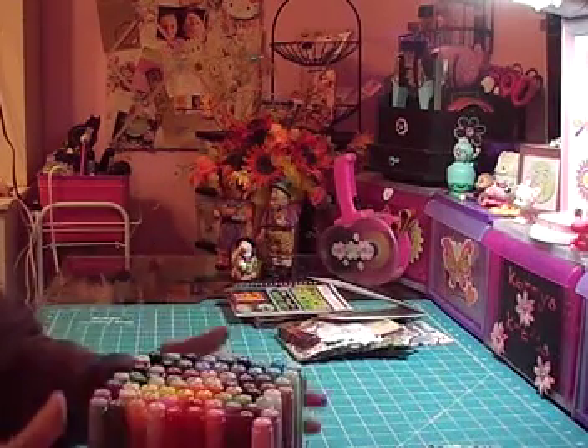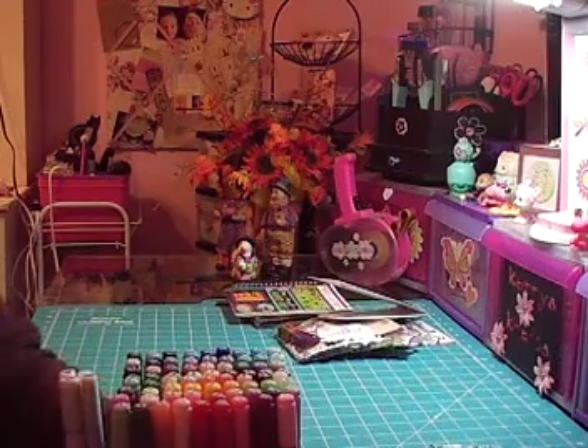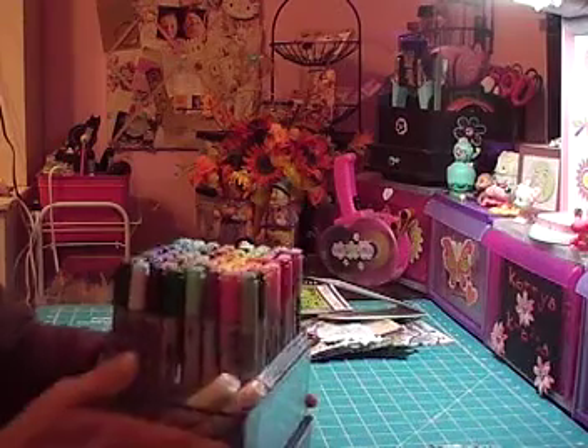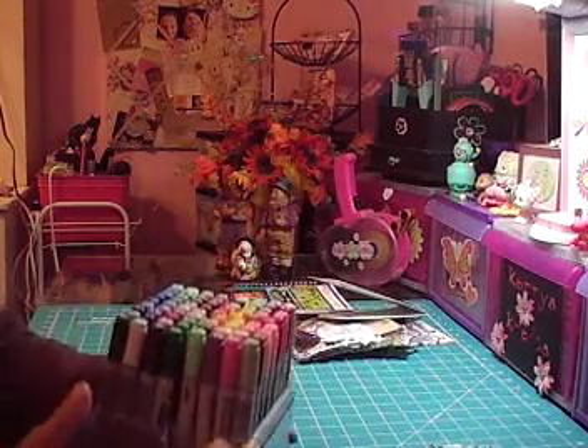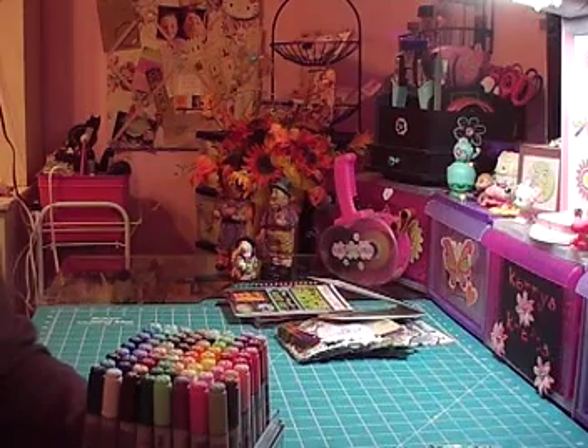I'm having a lot of fun with these. They came with the cases and I just put them in here for now so I can keep them all together, but when I get another set or two I'm not going to fit them all in here. That's all I have for now — thanks for watching, see you later, bye-bye!